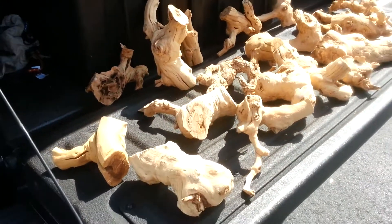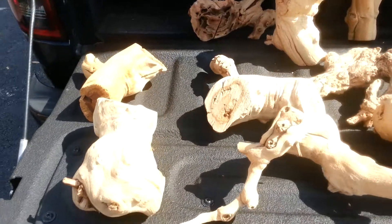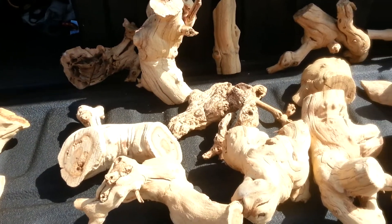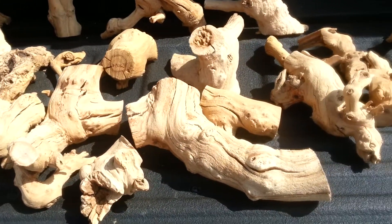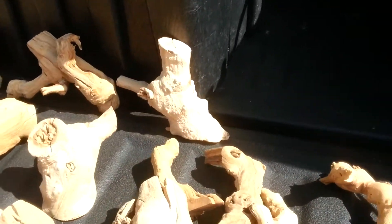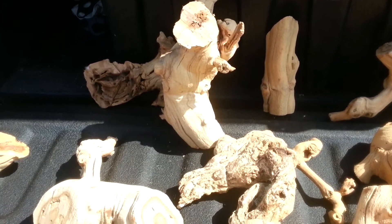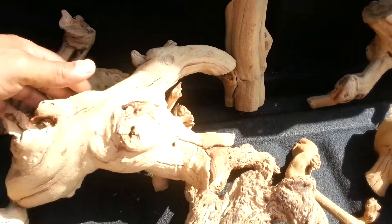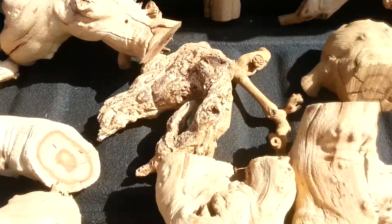Hey guys, these are the pieces that I have — the driftwood. I got a bunch of pieces, some are large, some are small, nothing too big. I used to have the really big pieces but they take up too much room in enclosures. If anybody's interested, it's $10 shipped for one piece, and if you buy more I'll do cheaper. I might even throw in a smaller piece — here's a big piece and a small piece — but a lot of them are fairly large.